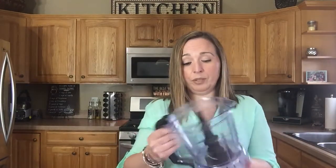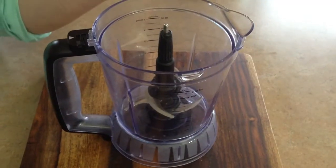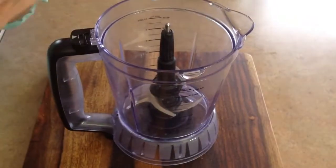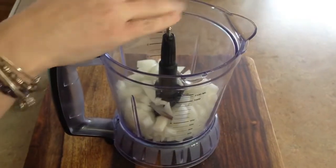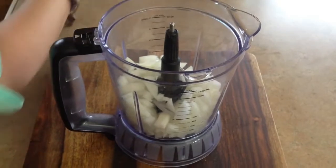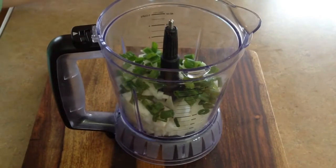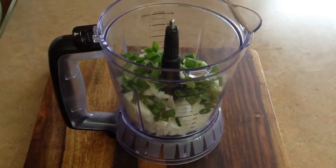You're going to need a food processor, or if you don't have one, one of these little blender machine thingamajigs. For the marinade, we are going to add half of a medium-sized onion, chopped up. Next, we're going to add four medium scallions, just roughly chopped — nothing fancy, guys.